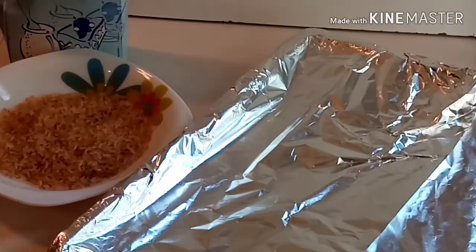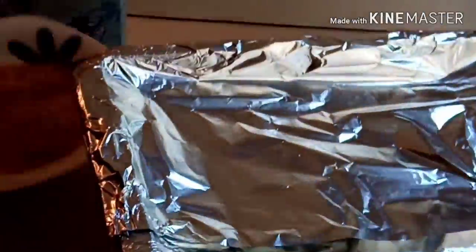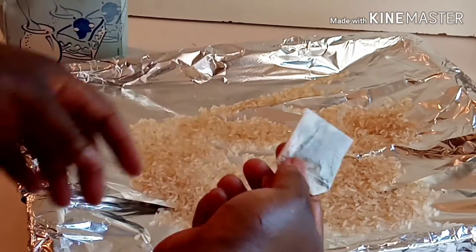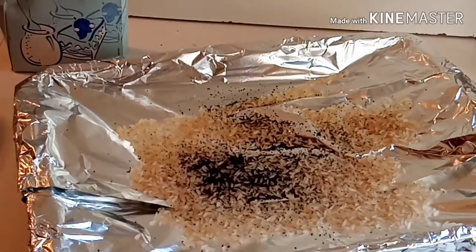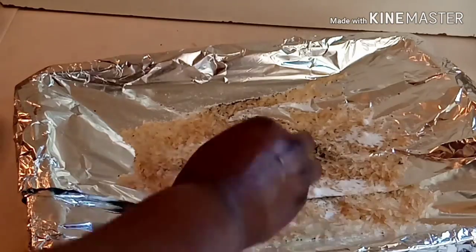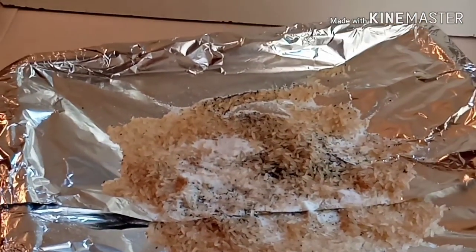I use aluminum foil to cover my baking tray. Then I'm adding raw rice to the tray — this will go inside my oven and help bring out smoke to dry and smoke my fish, giving it that dry smoked fish flavor. I'm also adding loose-leaf black tea — just bust it open and add the black substance inside. I also add sugar to it. All of this will help bring out smoke in the oven so my fish smokes very well.